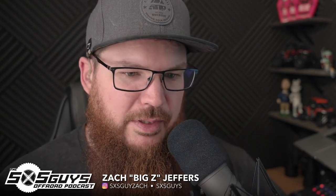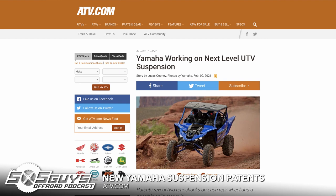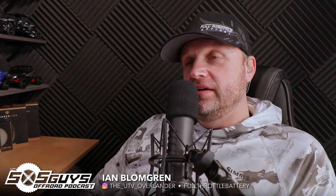Back in the studio — a couple things happened in the news this week. ATV.com beat us to the punch on getting Yamaha YXZ suspension patents out on the web. Is this definitively a new YXZ, or are we looking at CJ Greaves' Yamaha? I would say somebody's been working with CJ because this is very familiar — it's very close to what he's been running at Hammers.